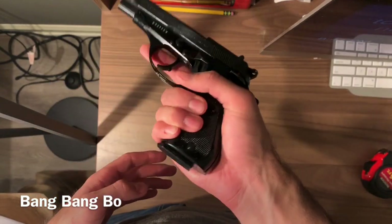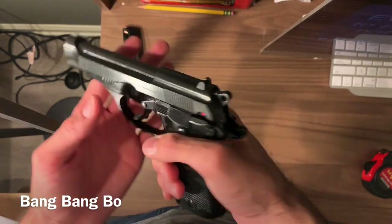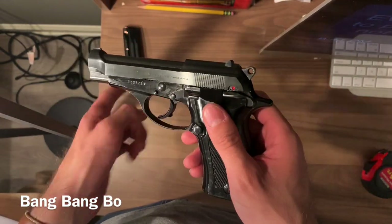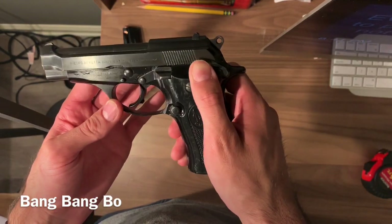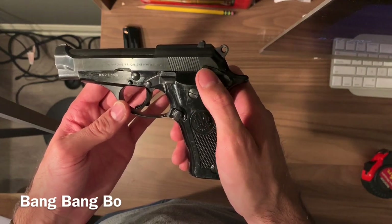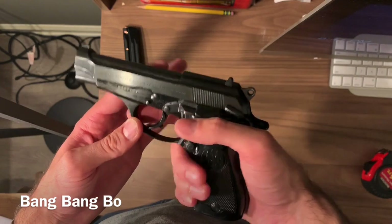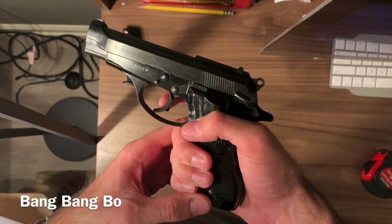It's very light — a very light firearm. I also have the 84 FS Cheetah in 380; this Model 81 is 32 ACP. This one does not have a safety decocker — on the 380 Cheetah, putting it on safe decocks it and puts it into double-action only. The Model 81 does not do that.